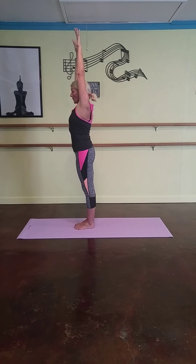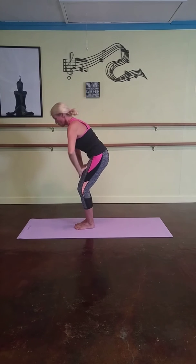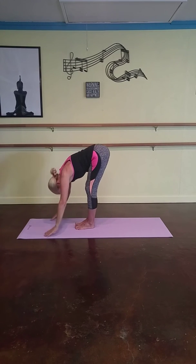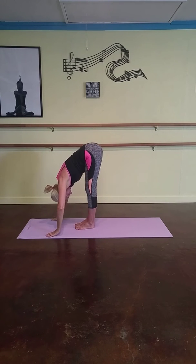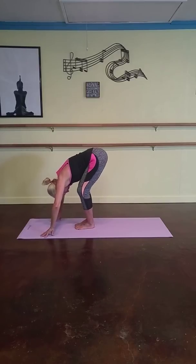Inhale. Follow your hands nice and slow towards your legs. Bend your knees. Roll out, take it all the way down to the floor. Hang forward, just relax.